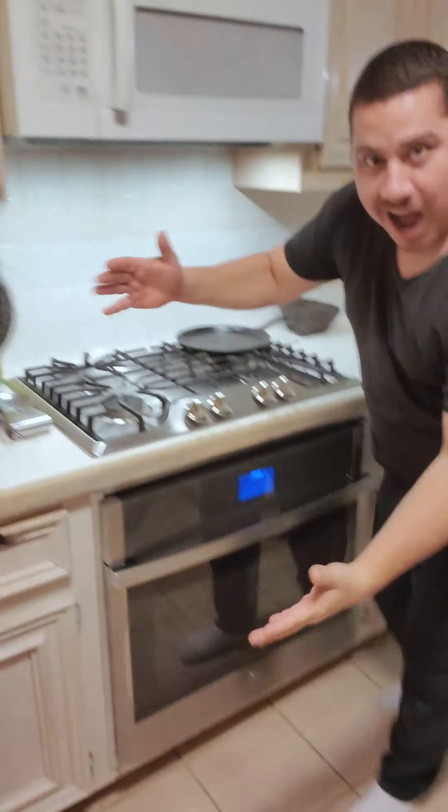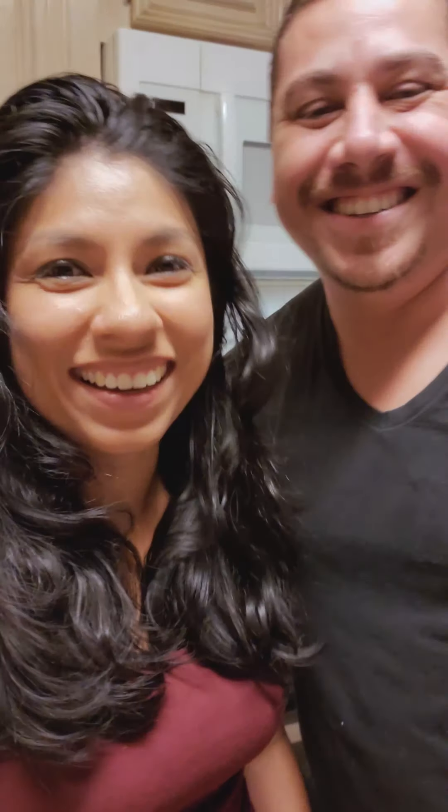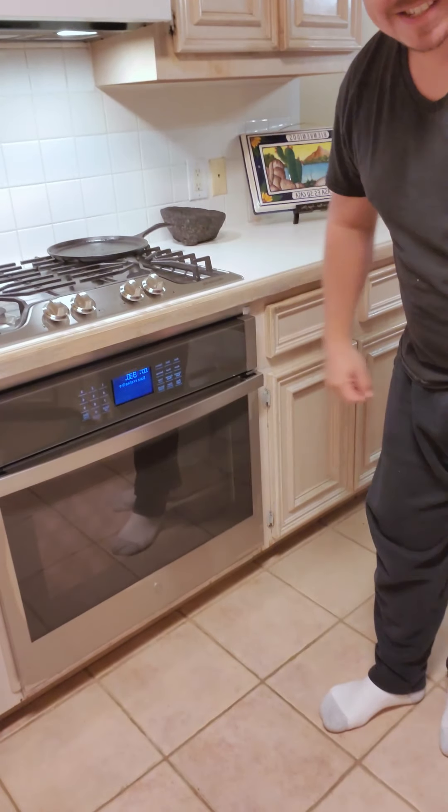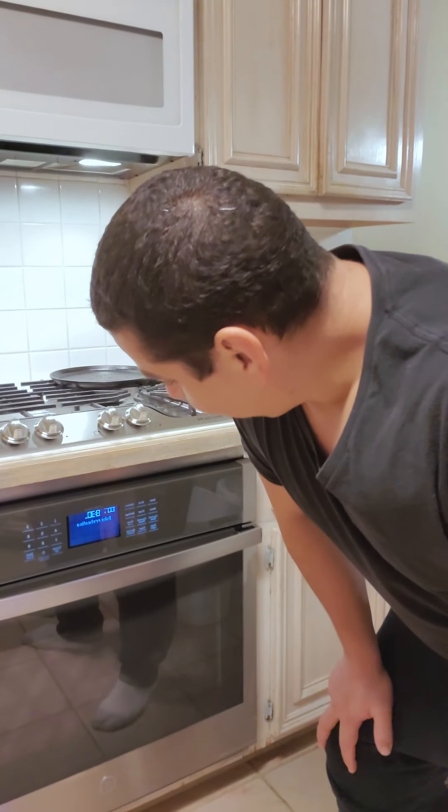Hi guys, we're back — we just finished installing our oven! We're super excited. It's pretty cool, it's a smart oven. Alexa, turn on oven to 350 degrees. It's doing it! Alexa, turn off oven. Pretty cool.